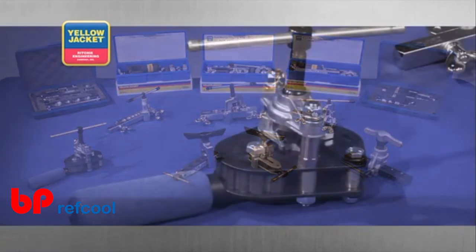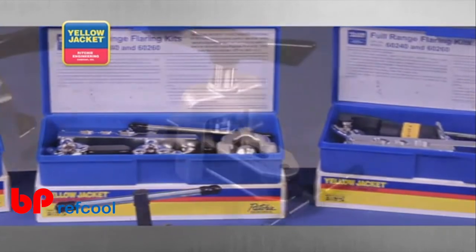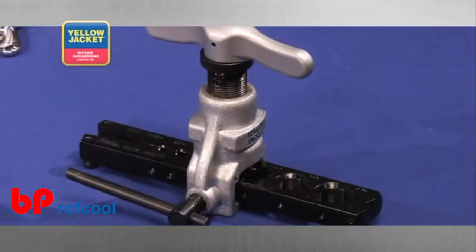There are full range flaring tools, flaring tool kits, flaring tools that also burnish, and specialty flaring tools like the eccentric cone flaring tool.